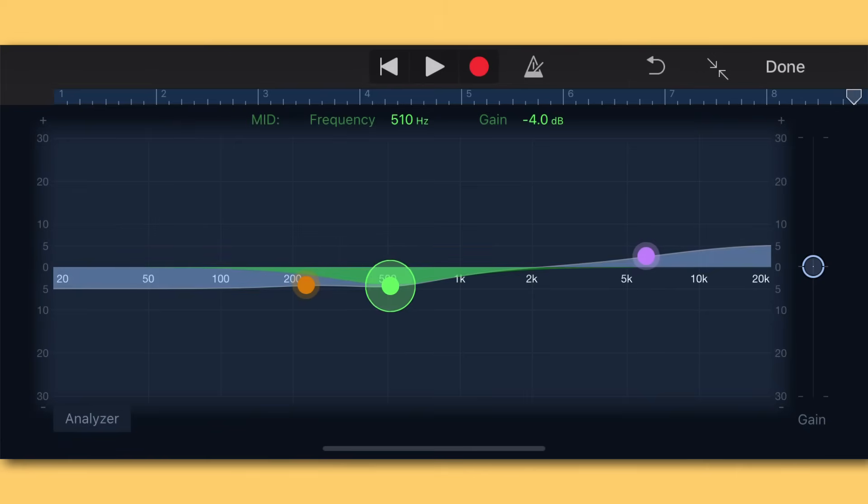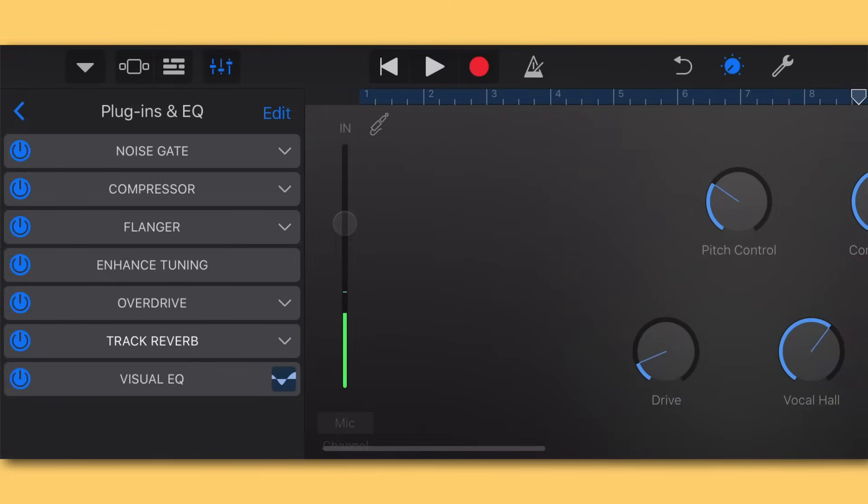For the green mid-range band, I'm going on a hunt for the ugliest sound in my voice between about 200 Hz and 1 kHz. Somewhere around 500 Hz is a place in my voice that's not so desirable, so I cut that out by about 4 dBs — you can do between 3 and 5 dBs. With those three EQ moves done, let's test EQ off versus EQ on. You can hear the clarity it added to the vocal — it sounds more studio-esque.